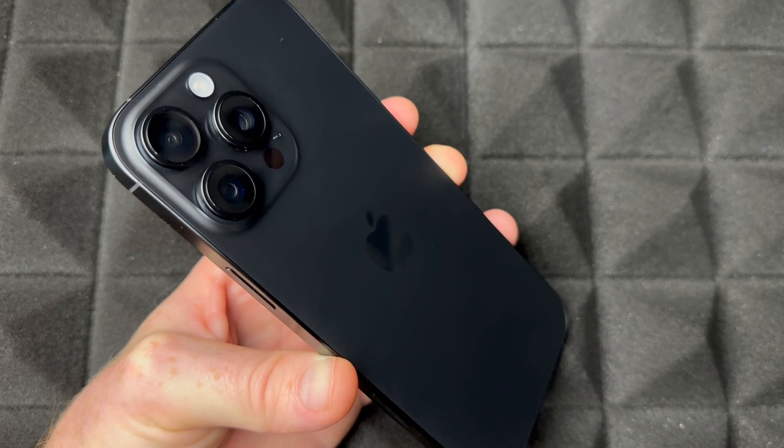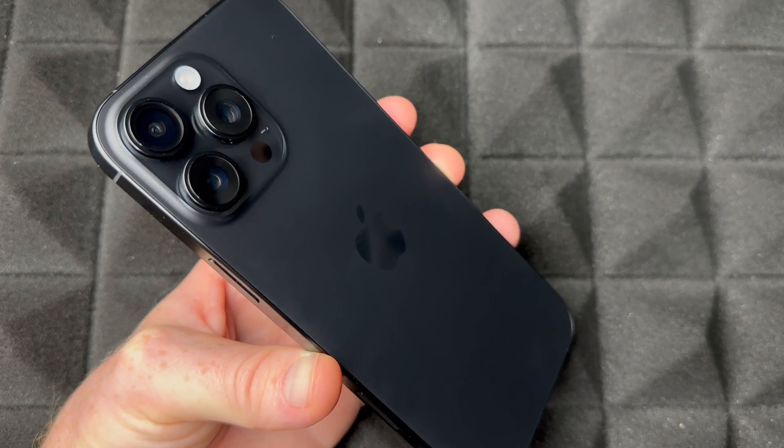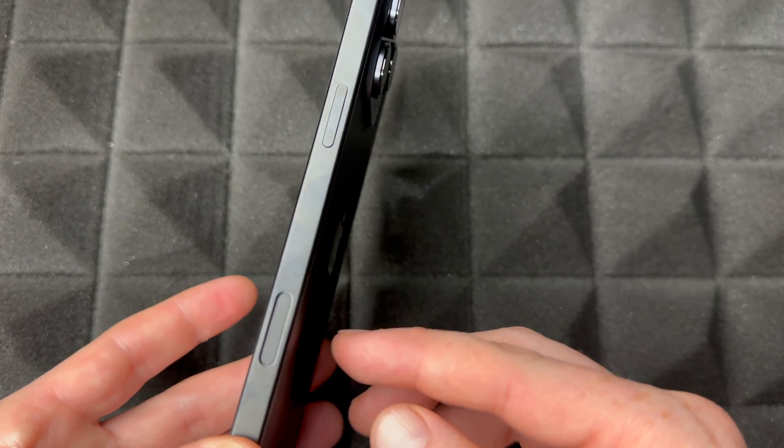Hey guys, this is a setup video for your iPhone 16 Pro Max. If you guys have a 16 Pro, it's kind of the exact same thing. Let's get started.